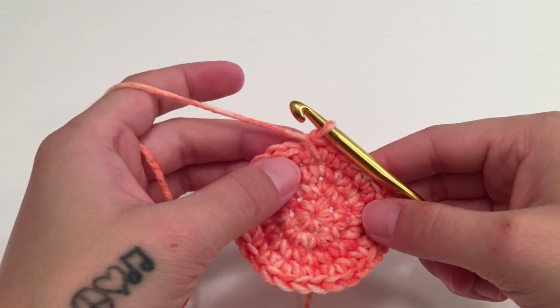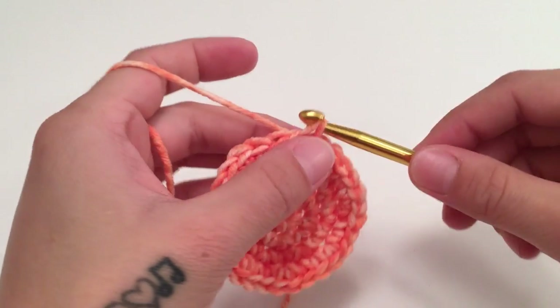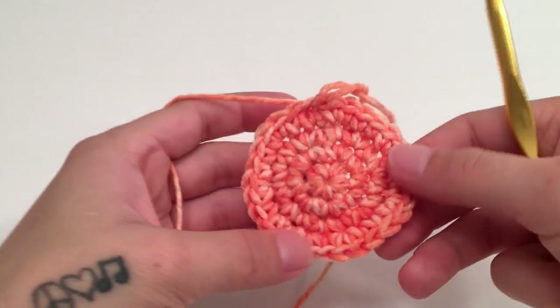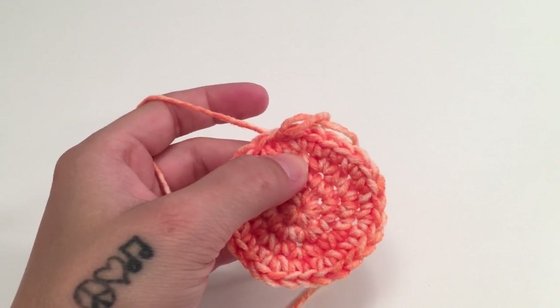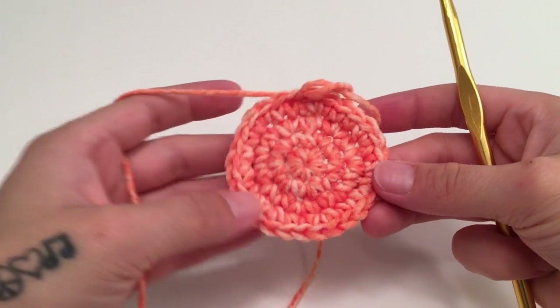When you get all the way around round four, slip stitch into the top of the beginning single crochet of the round. At the end of this round you should have 28 single crochets all the way around.